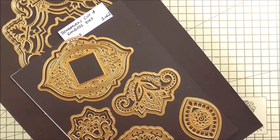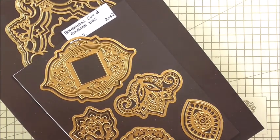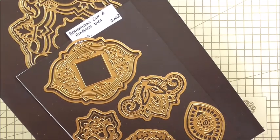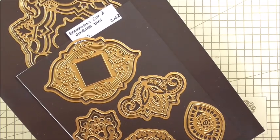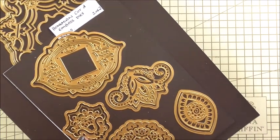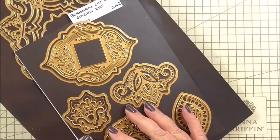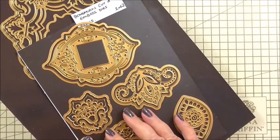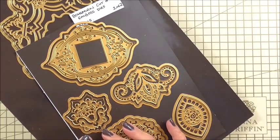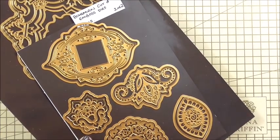Hi everyone, my name's Anne-Marie. Welcome to Card Making Project 606. Today we're going to make one of my favourite types of card — an easel card — and we're using a new die to me. It was out last year with Anna and it's just such a beautiful die. Everything I use I'll put in a detail list on my blog, so please be sure to check it out.